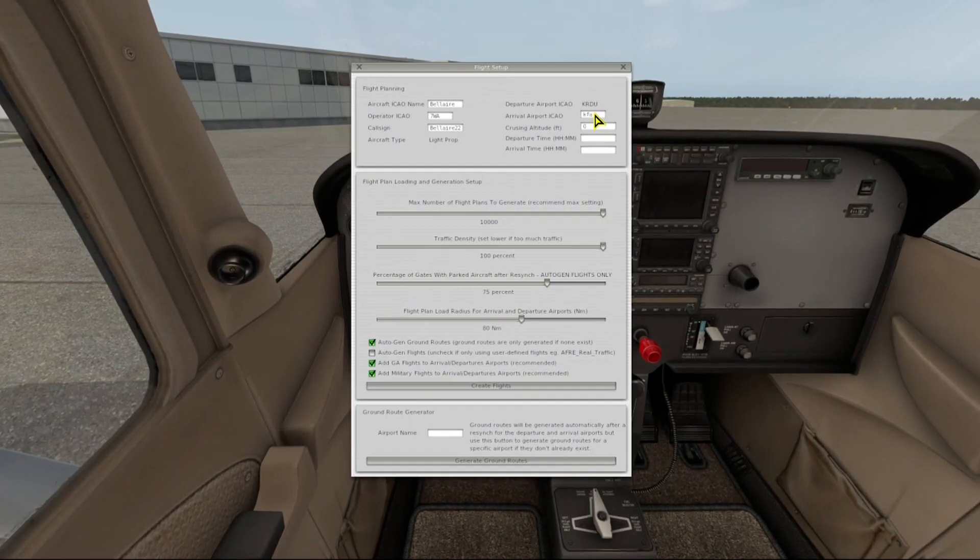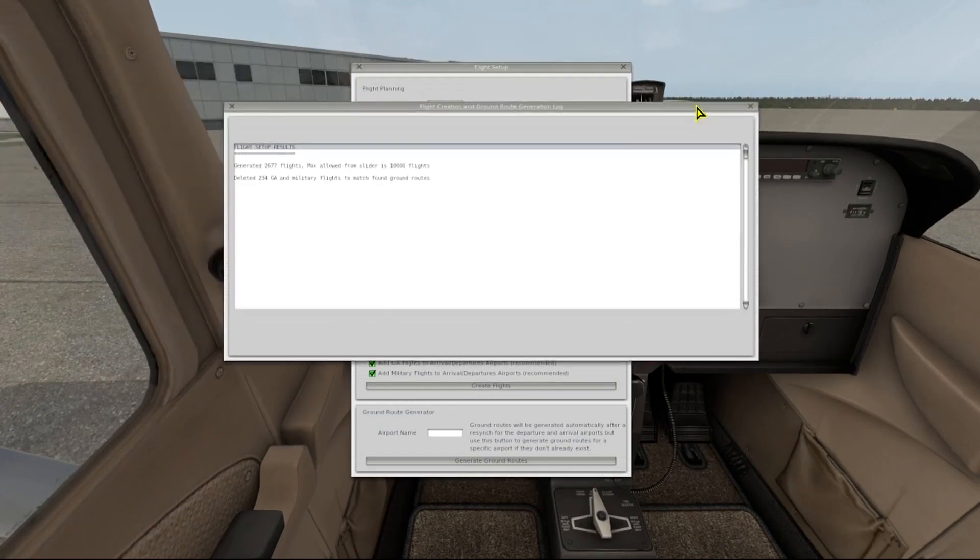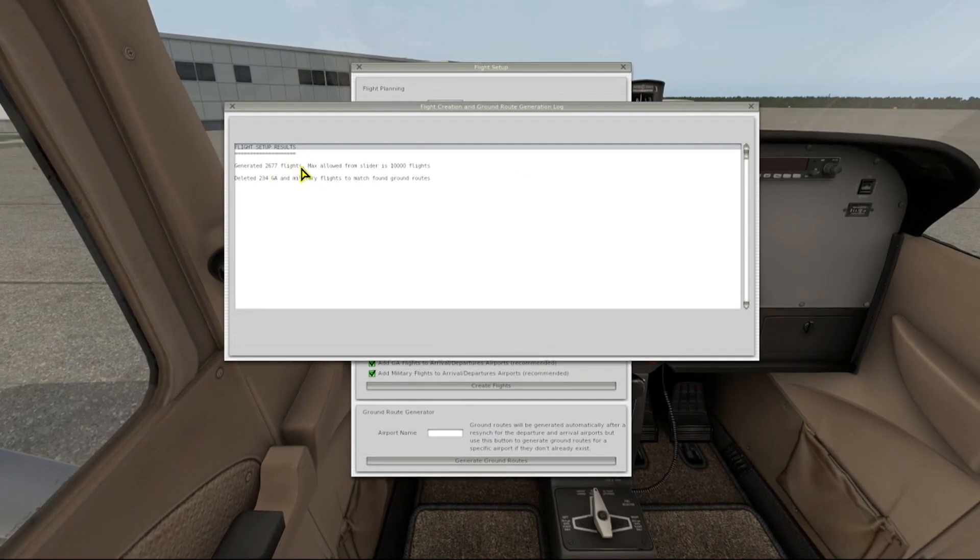I'll enter KFAY as the arrival airport so we'll have traffic both at the departure and the arrival. This process takes about 45 seconds to a full minute, so I'll move ahead a little bit. As you can see, we have 2,677 flights.